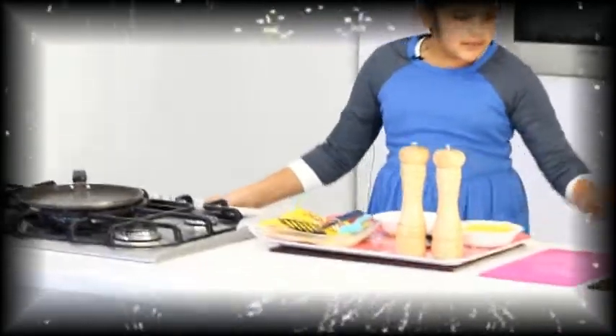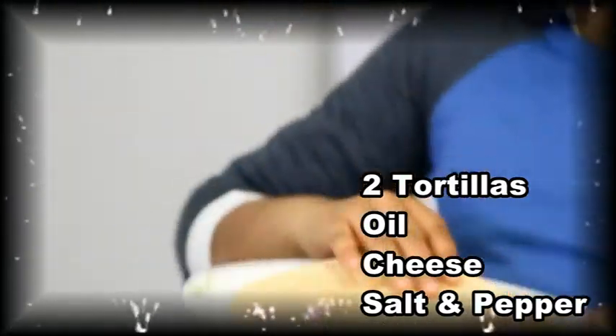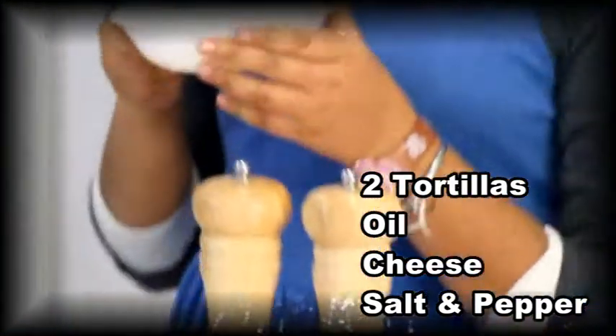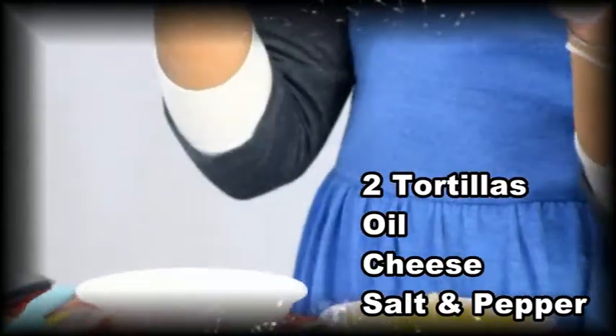So the ingredients you will need will be two tortillas — they look like this. You will need some oil, some cheese, and some salt and pepper.